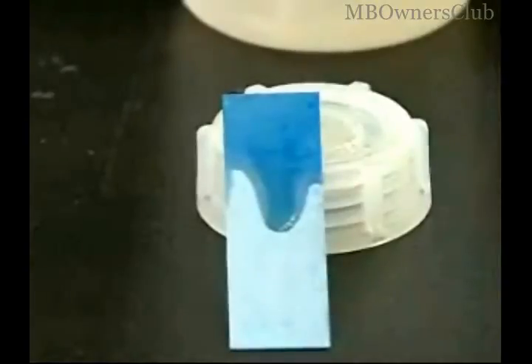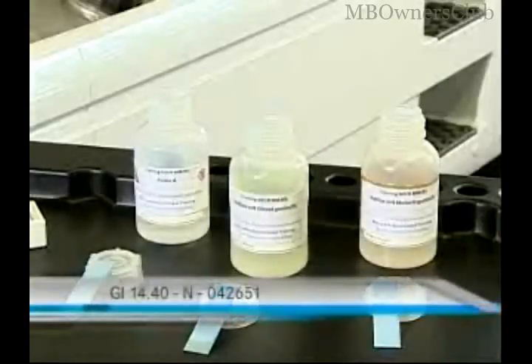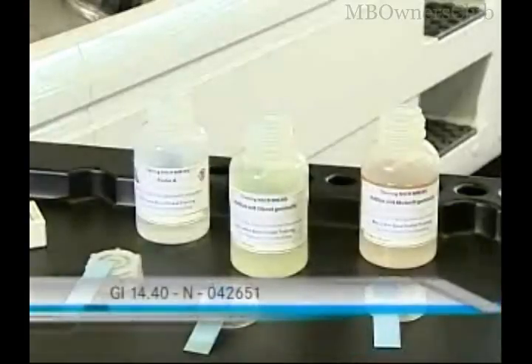Please follow the instructions on the packaging of the test strip box. By the way, in the tip faded in below, you can read up on the instructions of the AdBlue quick test.